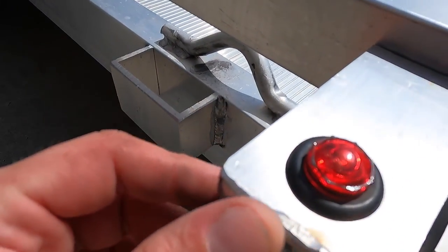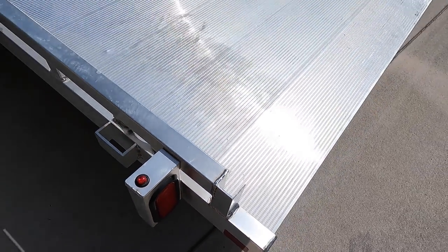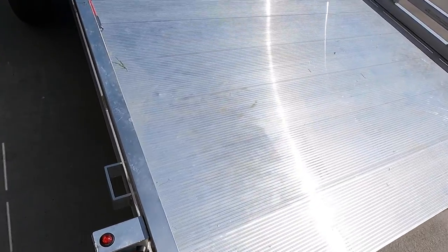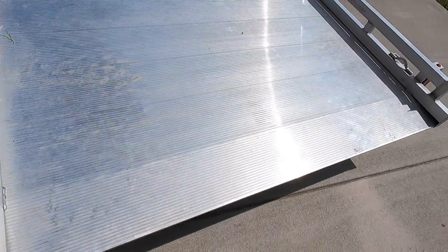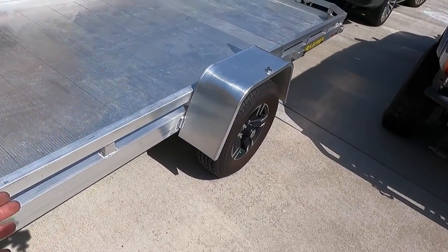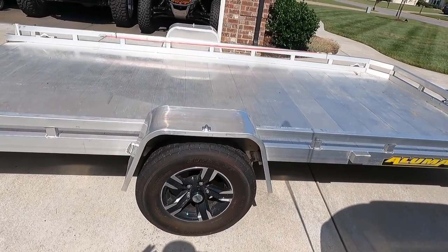I also had to grind some of these sharp edges down because when you're running around and trying to get your stuff together, constantly bashing your knee into it — I think that's the only drawback I had with the trailer being brand new. Other than that, absolutely no issues with it yet. I've been using it and abusing it for a year.